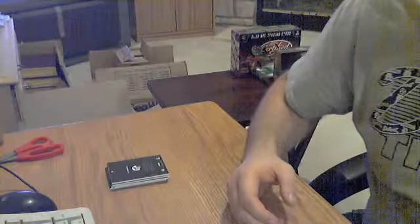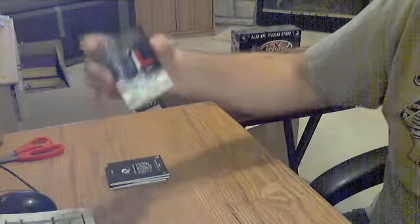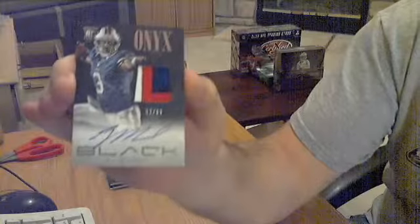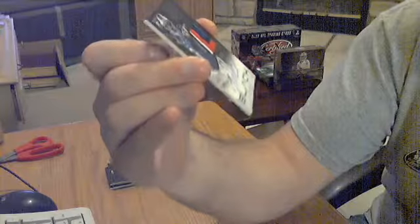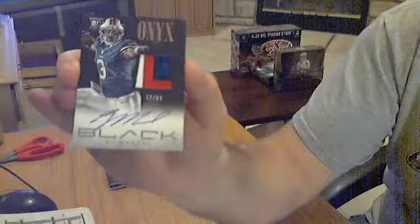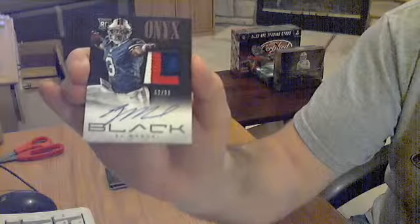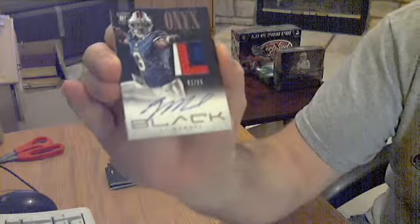I think the hits start here. Nice — well, nice a couple years ago. EJ Manuel Auto Patch, four color, out of 99. Nice hit for the Bills. Would have been better if he panned out — he still has a few more years before he's technically a bust, but not looking too good.